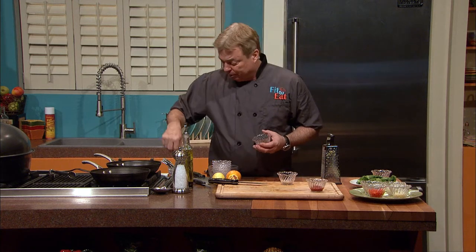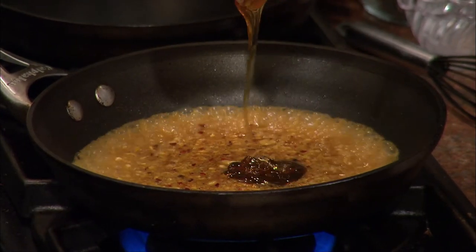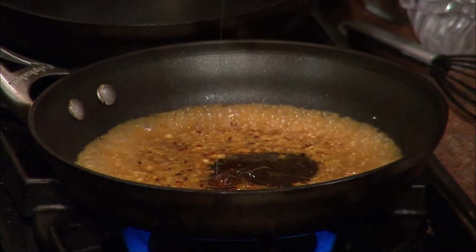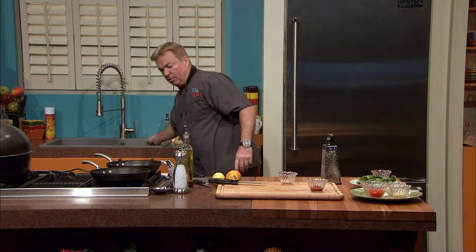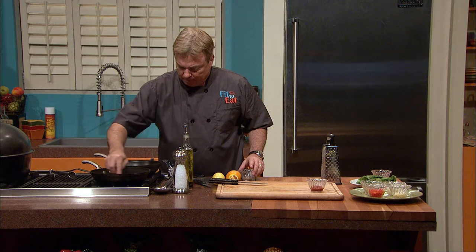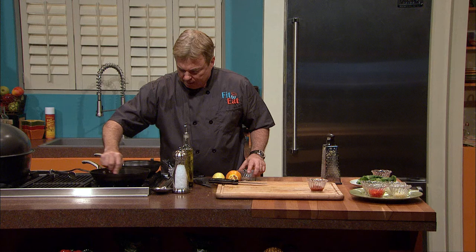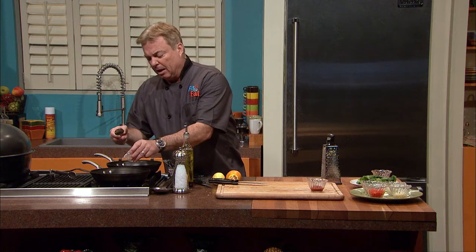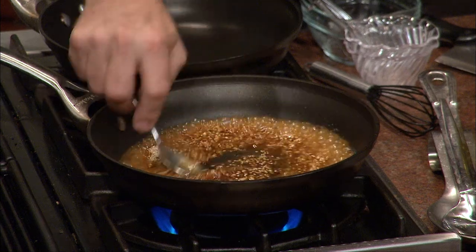We're going to add in some beautiful organic, local Mississippi honey. Honey has wonderful healing qualities — it's a beautiful way to thicken the sauce and a natural way to add sugars. We want to keep this as healthy as possible. At this point, we're going to add in some sesame seeds for a nutty flavor. It's part of our dipping sauce and teriyaki glaze.